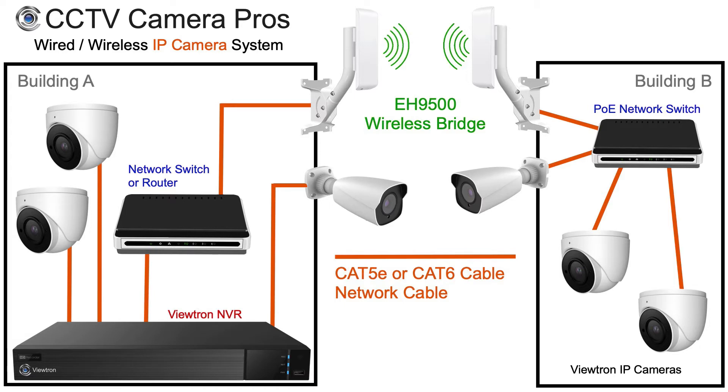The signal from the three IP cameras can now be transmitted over the wireless bridge back to the main house, building A. Now the NVR can connect to the three IP cameras because they are on the local network.